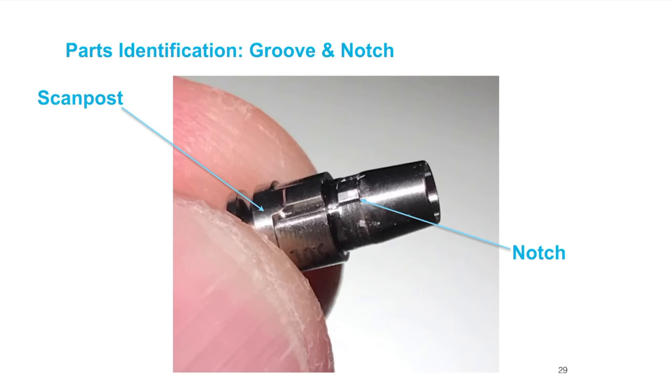Now the notch — this is really critical. We have our scan post and here is the notch. This little square feature is elevated up above the platform of the implant. We want to pay special attention to where that lines up in relation to the scan body. The scan post also has an indicator to tell you where that notch is. The biggest difference between the scan post and the tie base is basically this much metal.